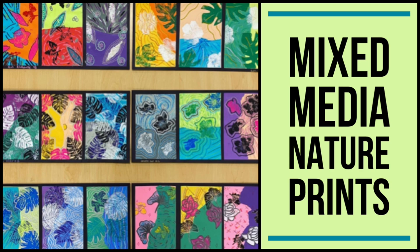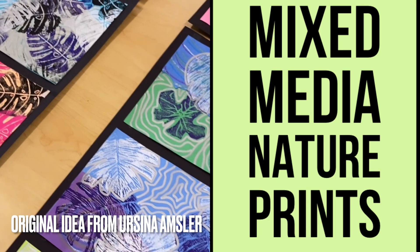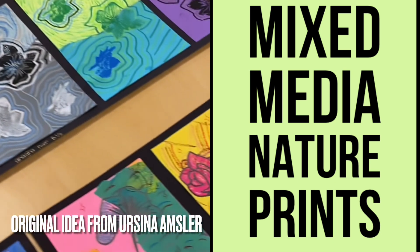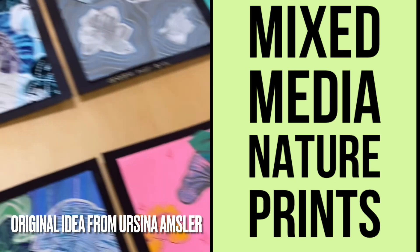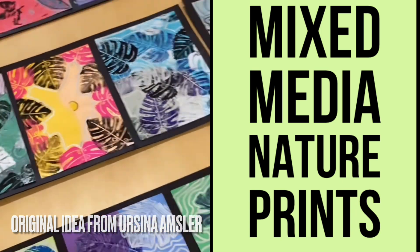In this video, I'm going to explain all the steps my students and I took to create these beautiful mixed-media nature prints. This original idea was first seen on Ms. Amsler's art room, and a link to her website is in the description of this video.